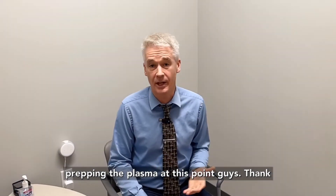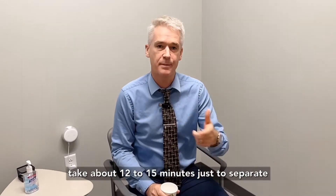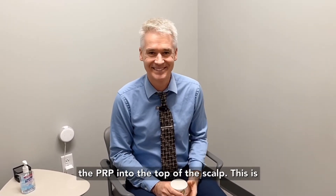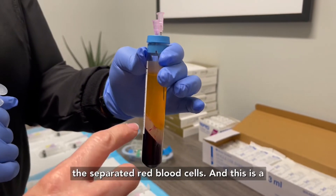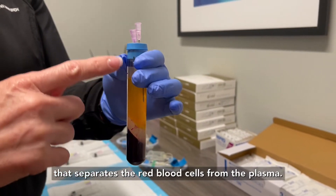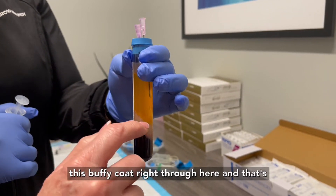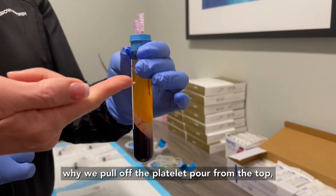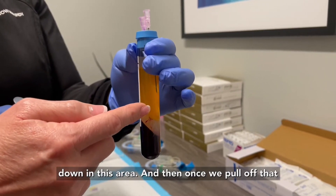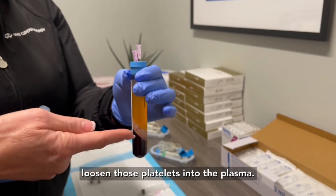We're prepping the plasma at this point. That's going to take about 12 to 15 minutes just to separate out that high-concentration plasma, then we go to the next step which is administering the PRP into the top of the scalp. This is the separated red blood cells and this is a buffy coat — it's a separator that separates the red blood cells from the plasma, and the platelets actually adhere right along this buffy coat. That's why we pull off the platelet-poor portion from the top, so as not to get any platelets down in that area. Then once we pull off that portion we invert the tube to loosen those platelets into the plasma.